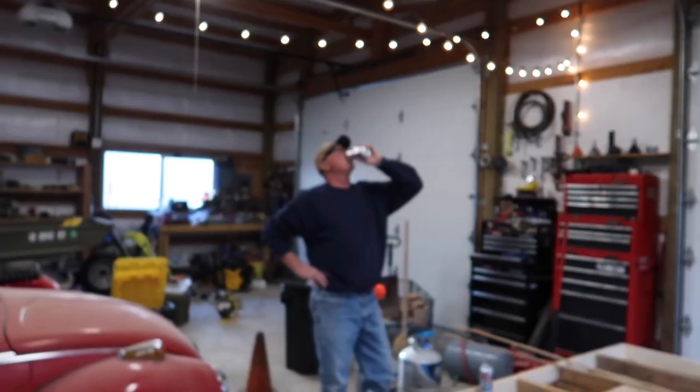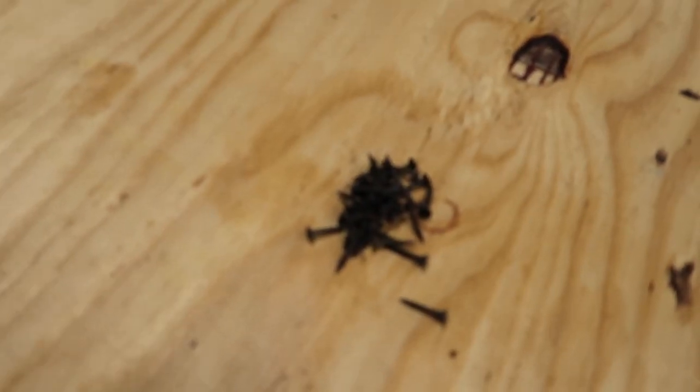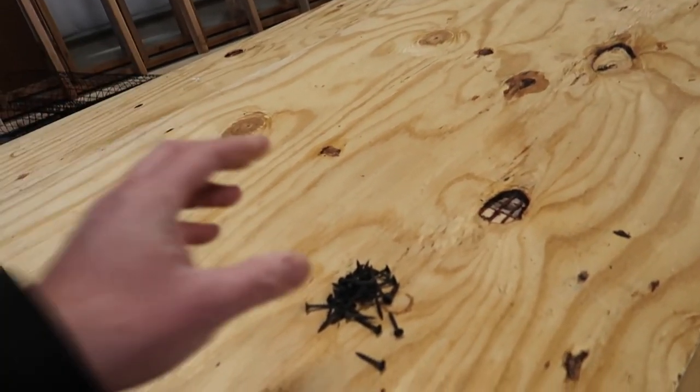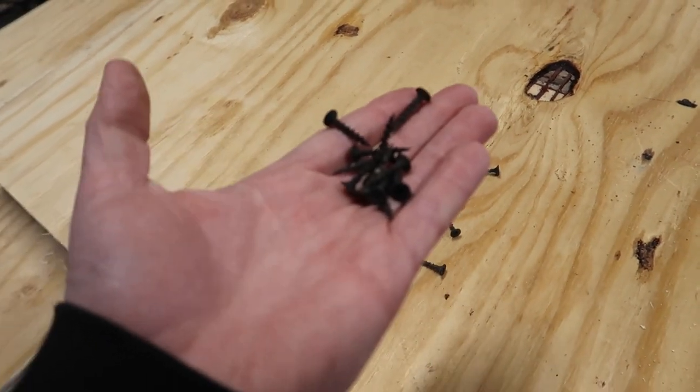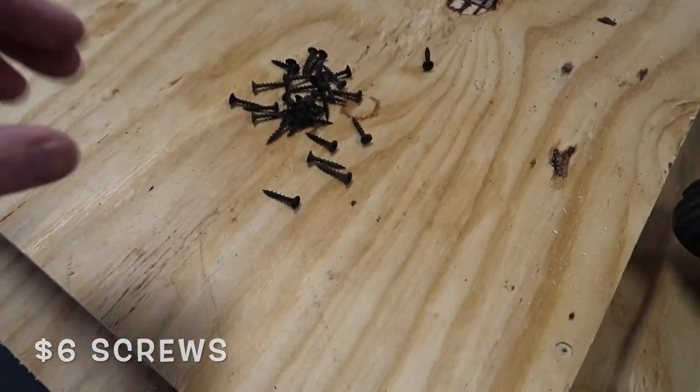The holes are pre-drilled and we're going to use these screws. You can get a small container of screws for about five or six bucks. They're one-inchers.